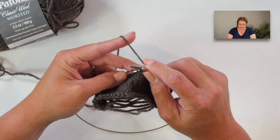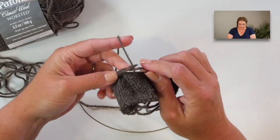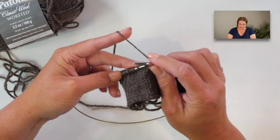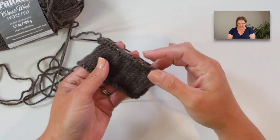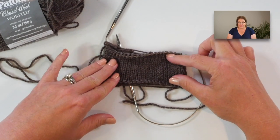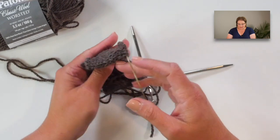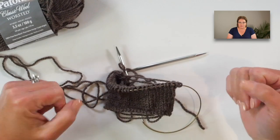Make your swatch until it's about four by four inches, or a little bit bigger, then bind off all the stitches. Once bound off, grab your scissors and cut those floats. You want to do that so your swatch can lay down flat — right now the floats prevent a true gauge reading. But once you cut them and lay it flat, you'll get a better measurement of your gauge.